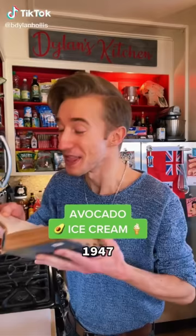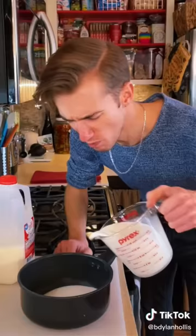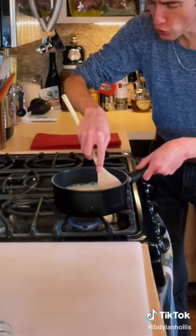Avocado ice cream from 1947. This is fascinating because it seems chronologically wrong to find this in a 1940s cookbook, which means it must be pretty special, or that time-traveling keto-athleisure influencers exist. Into a saucepan goes a half cup of sugar, a pinch of salt, and two cups of milk. Now we scald this — bring it to a simmer but not a boil.